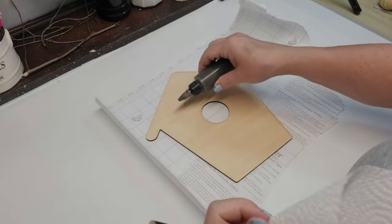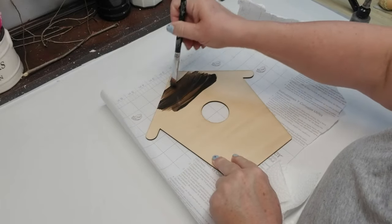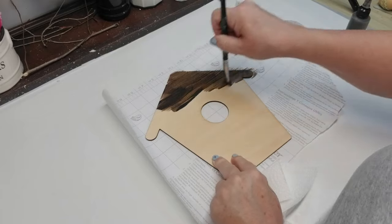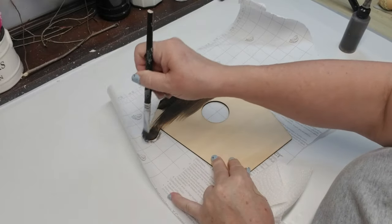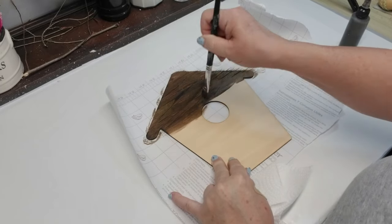For my first Timber Tuesday project, I'm using this wood birdhouse cutout. I did cut this out using my laser machine, but I'm sure you can find these at craft stores or at the dollar store, or you can even take a Dollar Tree sign that is square or round and cut out this shape.